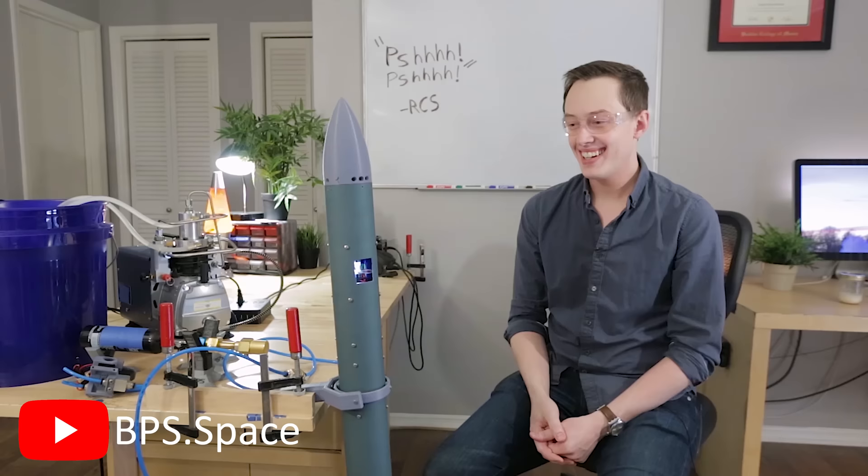If you could split up the whole of an RCS project into three components, what would they be? You probably want to start with the plumbing, so you can figure out which valves you need. The problem is it's all interdependent — if you start with the valves, you also want to consider the actual moment you want to impart on the vehicle and the flow rate in your valves. But mostly you'll start with the plumbing.